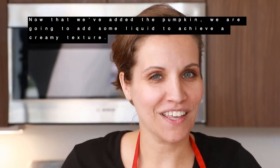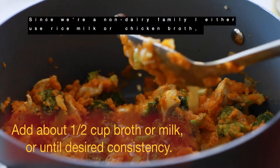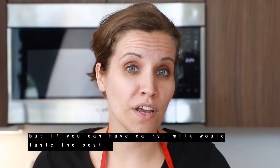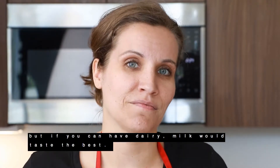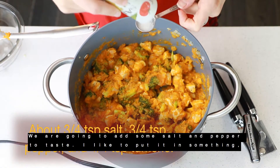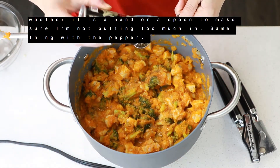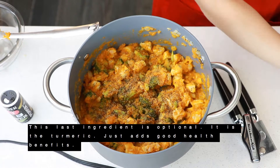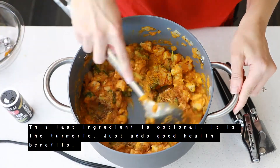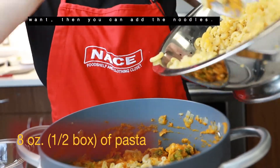Now that we've added the pumpkin, we're going to add some liquid to achieve a creamy texture. Since we're a non-dairy family, I either use rice milk or chicken broth — but if you can have dairy, milk would taste the best. We're going to add some salt and pepper to taste. I like to put it in my hand or a spoon just to make sure I'm not putting too much in. Same thing with the pepper. This last ingredient is optional — it's the turmeric. It just adds good health benefits. If it has the creamy consistency that you want, then we can add the noodles.